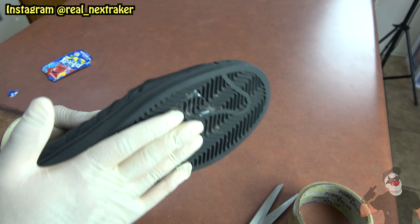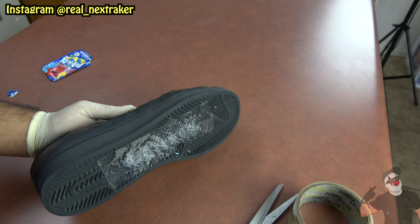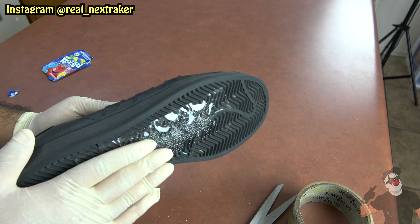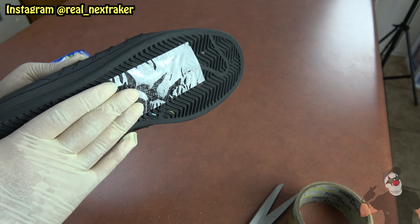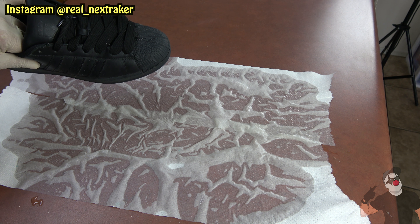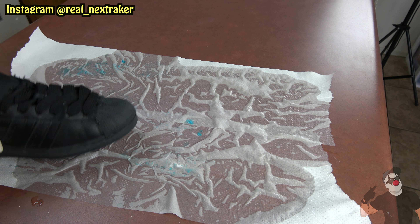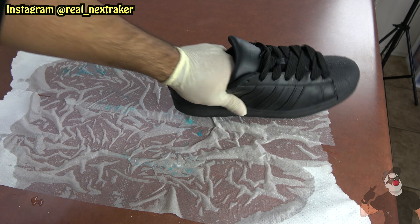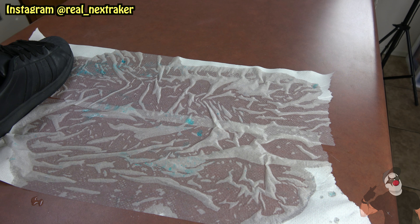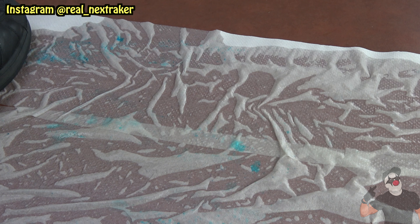This is what it should look like — your victim won't be able to see it. For example, when they walk through the floor when it's wet or when somebody's mopping, they're gonna leave a stain behind. Here's a little example of what's gonna happen when your victim walks through wet floors — look at all the stains that'll leave behind. Whoever's mopping the floor is gonna get super upset because it was already clean and now somebody stained it.